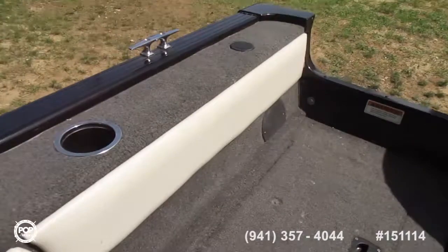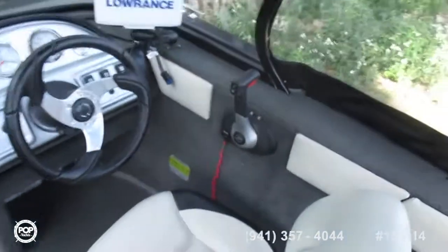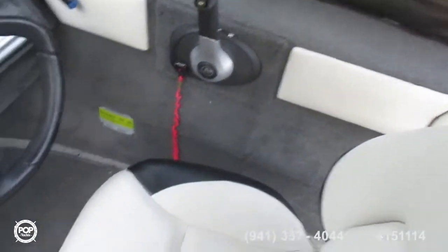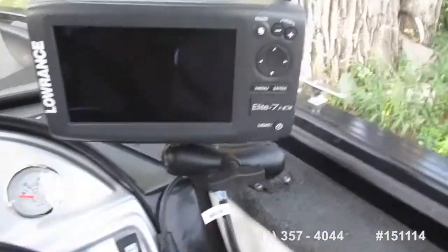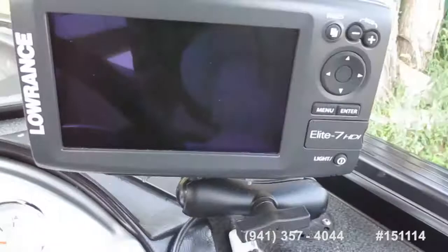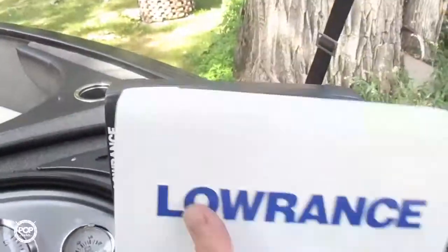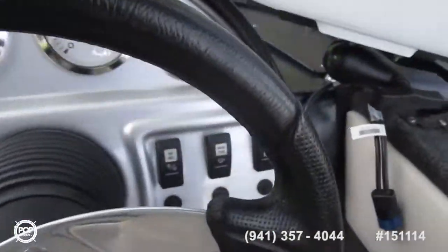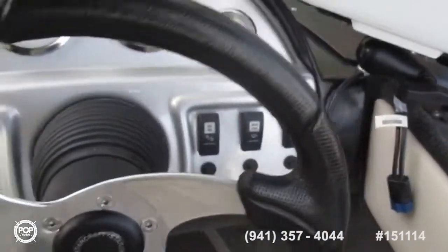Navigation lights with a plug-in for the navigation light. Cup holder. Captain's seat. Engine controls. Fish finder. GPS. Bilge pump.